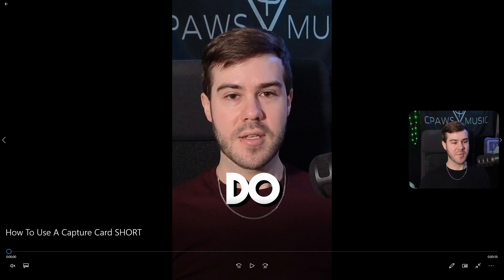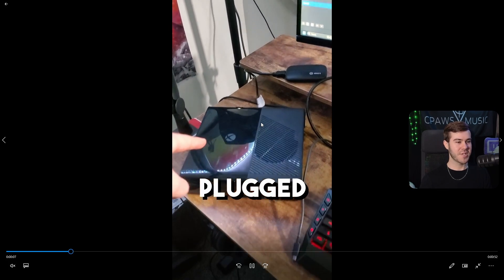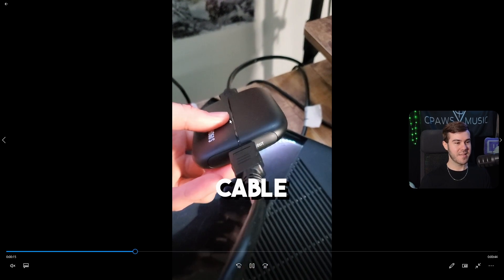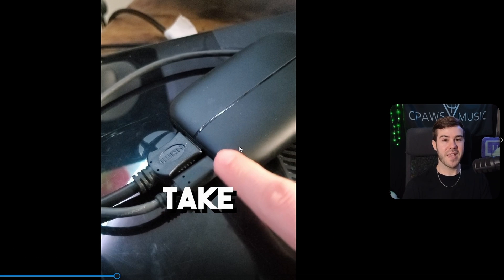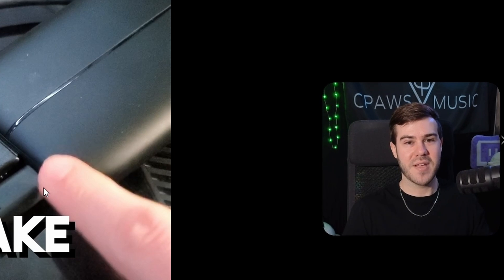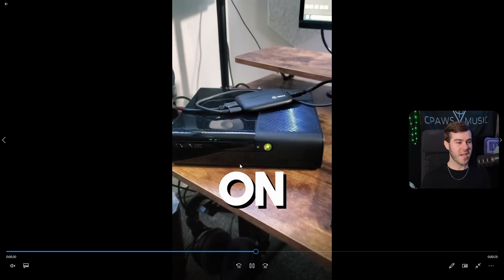Since I already have footage from a YouTube Short, I'll show you how to actually use one of these capture cards. All we do is take our console — in this case an Xbox 360 — take that HDMI cord and plug it into the HDMI in of the capture card to send the signal. Then take another HDMI cable from the HDMI out of the capture card and put it into the TV to send the signal there so you can play normally. Then take the USB cord that came with the capture card and plug it into your computer. Important: don't swap it for a longer USB cord — the signal might not come through. Use the cord they provide.